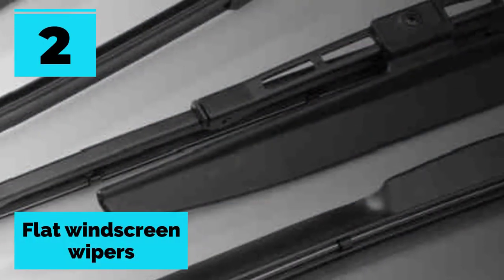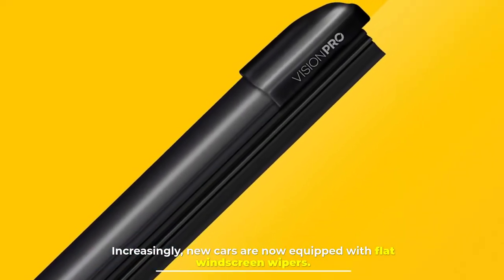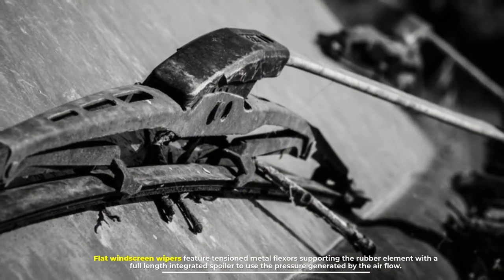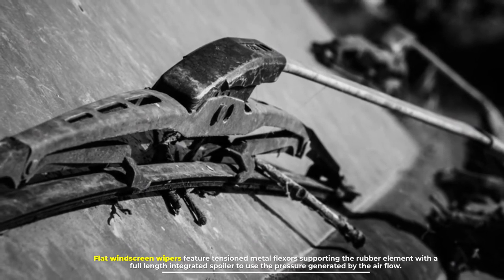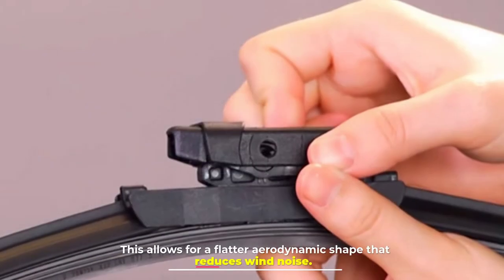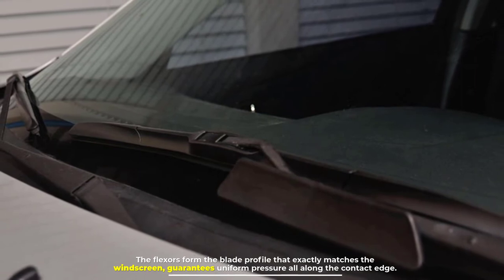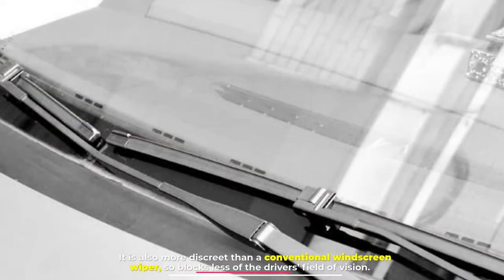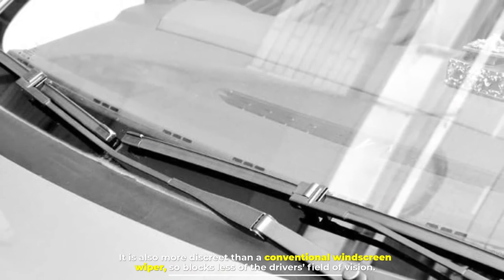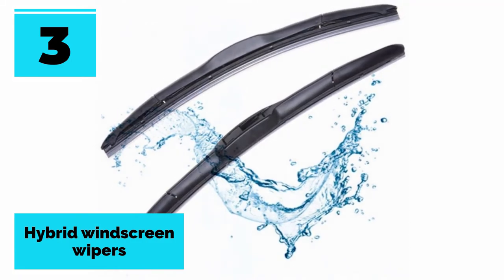Number two: flat windscreen wipers. Increasingly, new cars are now equipped with flat windscreen wipers. Flat windscreen wipers feature tensioned metal flexors supporting the rubber element with a full-length integrated spoiler to use the pressure generated by the airflow. This allows for a flatter, aerodynamic shape that reduces wind noise. The flexors form the blade profile that exactly matches the windscreen, guaranteeing uniform pressure all along the contact edge. It is also more discreet than a conventional windscreen wiper, so it blocks less of the driver's field of vision.